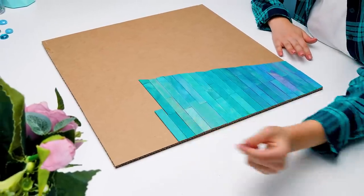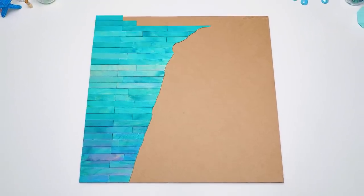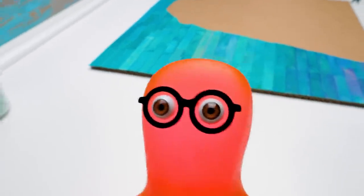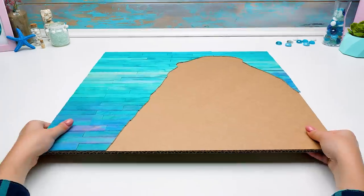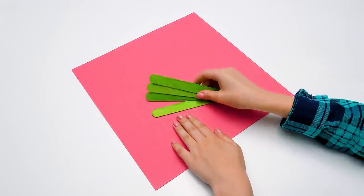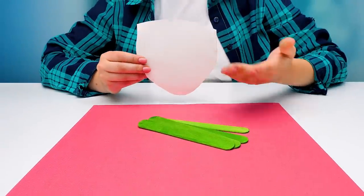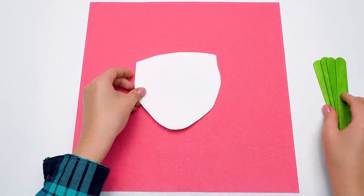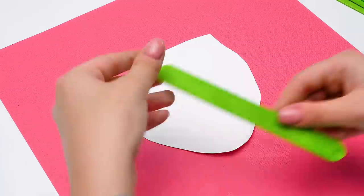Wow, guys, check this out — what a beautiful and colorful sky we've got! This might be the ocean as well — both the water and the sky are equally outstanding in those places! We still have these wide wooden sticks left. We are actually going to work on our character right now, and we'll need all these greenish sticks to create Te Fiti's face!